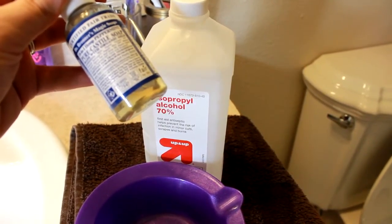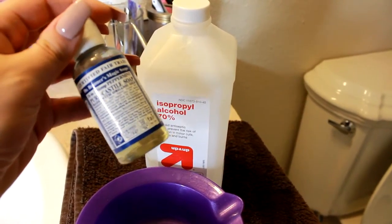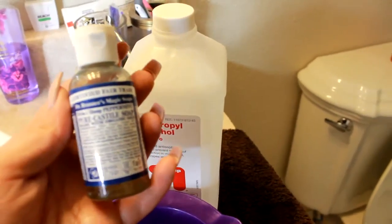It's a pure Castile soap made with organic oils, so it's really good for using with your brushes because it helps keep them very soft. It does not dry them out, and it's also very inexpensive. I really like using it to clean my brushes.